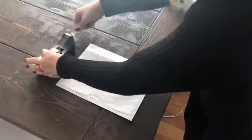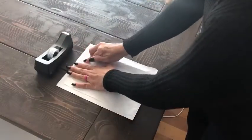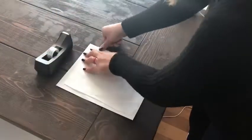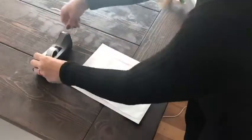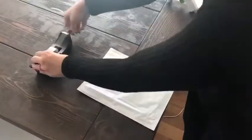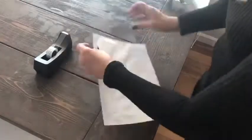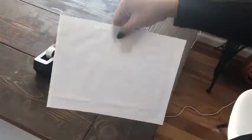You want to start by taking a regular piece of tissue paper that you use for gifts — I got this at the Dollar Tree again — and cut it down to be a little smaller than a piece of 8x10 paper for your printer. I just taped all the corners of that so it wouldn't lift up when I printed it.